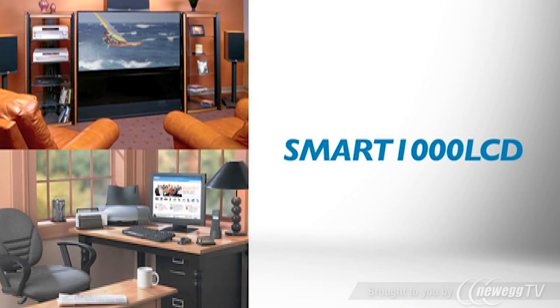The energy-efficient Smart1000 LCD Line Interactive UPS system is perfect for protecting equipment like computer systems, storage devices, wireless routers, and modems in your home or office. It provides reliable battery backup during power failures and protects against surges and line noise around the clock.